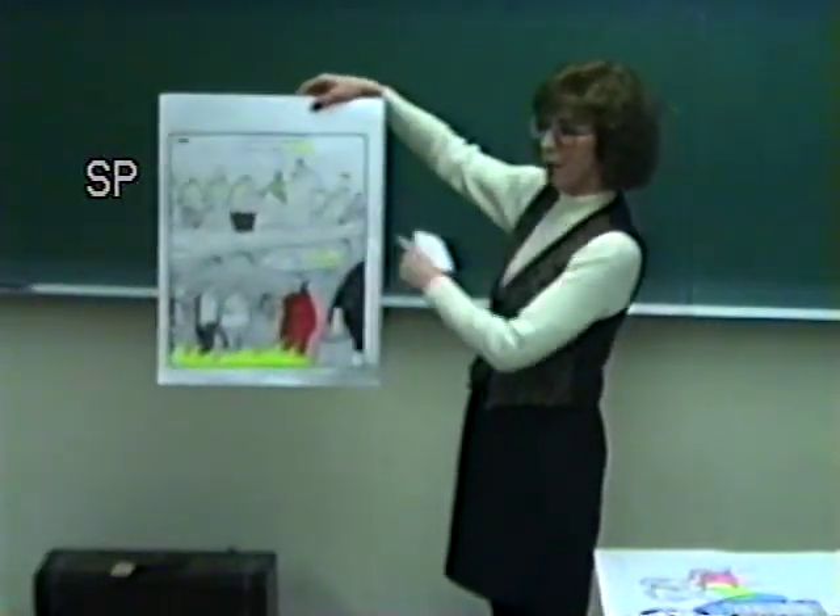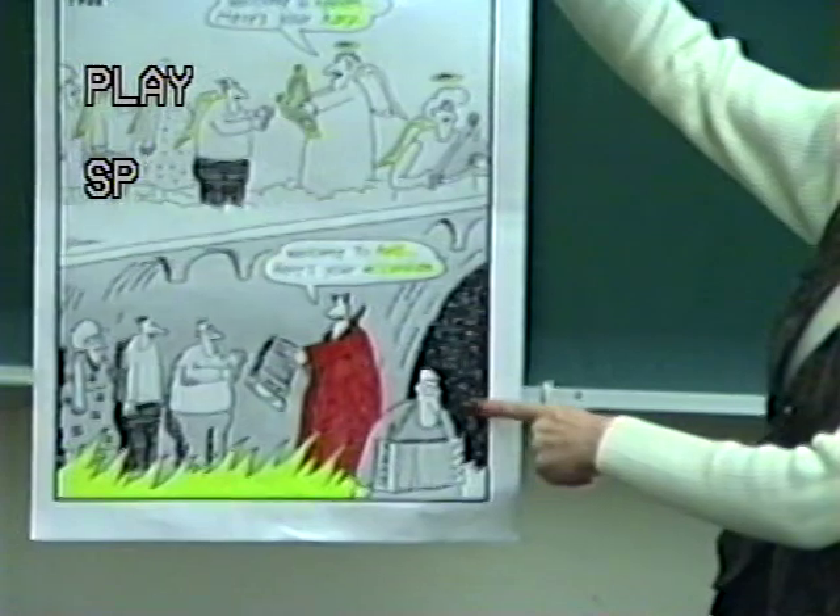Welcome to heaven. Here's your heart. Welcome to hell. Here's your accordion.